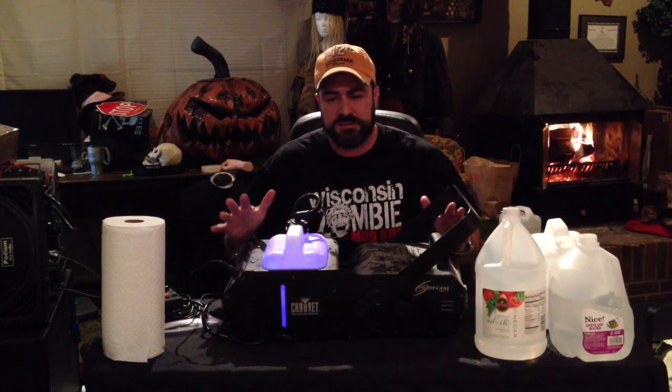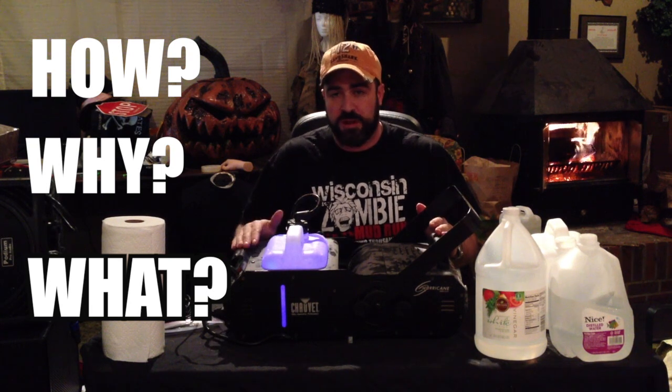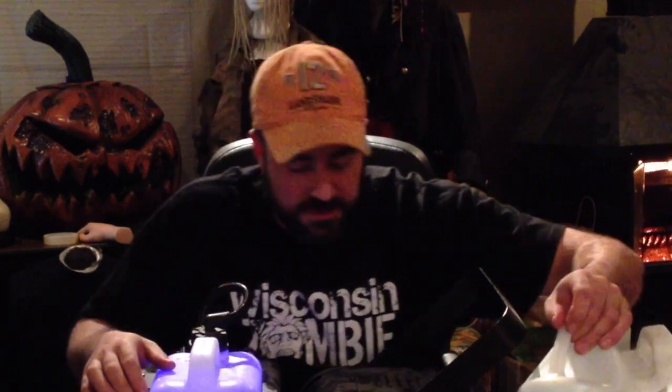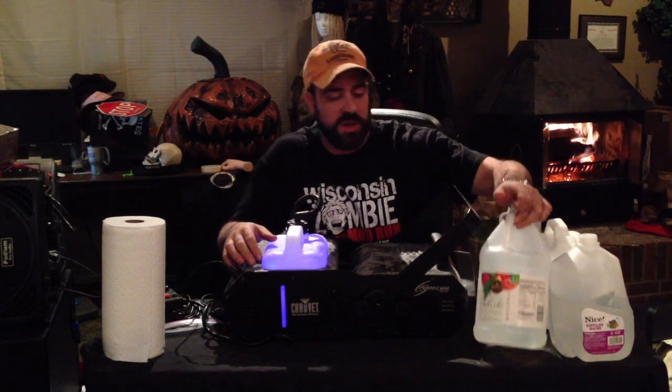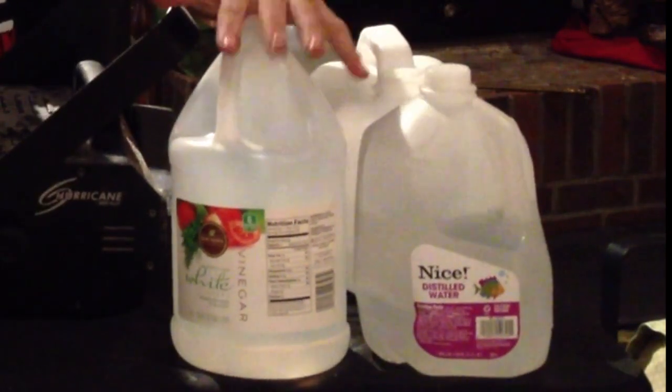I'm going to let you guys know the how, why, and what: how to clean it, why we want to clean it, and what we're going to use. You always want to clean a fog machine because there are deposits that get left in the pump, and once it's heated up the heater can leave deposits there as well. The best rule is at the end of the season, clean it out. What I use — and this is my concoction over many years of experience — is a 50-50 mixture of distilled water and white vinegar.